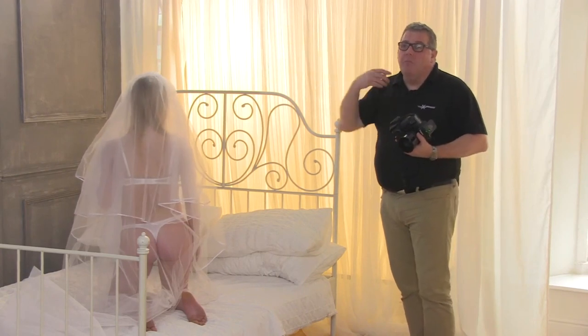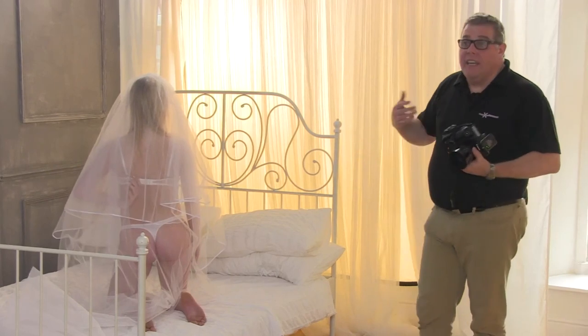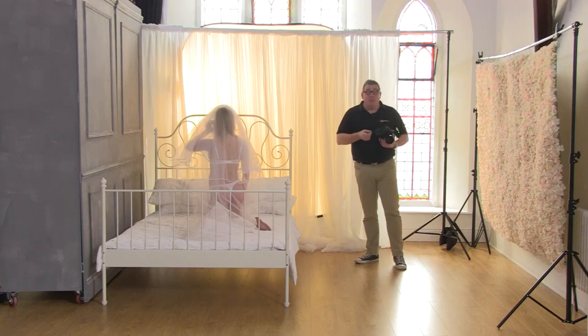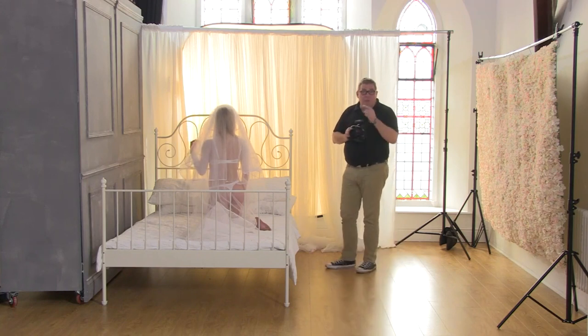We've got a dark background running here, so you'd think this is going to be more of a lower key, black and white kind of image rather than the higher key we did earlier. I will push the bed out soon and we'll do the same shot with the flower wall to show the difference. There's no difference as far as exposure is concerned. I've changed to a 50mm prime now from the 24-105.